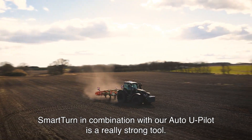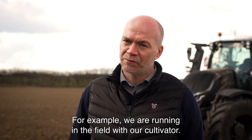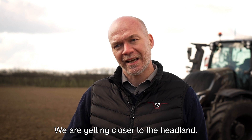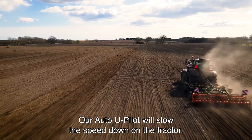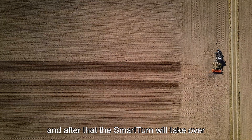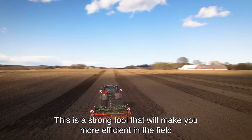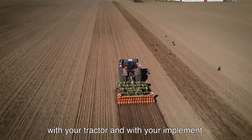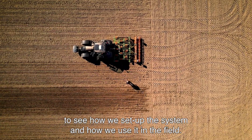Smart Turn in combination with our Auto U-Pilot is a really strong tool. For example, when we are running in the field with our cultivator and getting closer to the headland, the Auto U-Pilot will slow the tractor's speed down. When we hit the headland, the Auto U-Pilot will lift the implement up, and after that the Smart Turn will take over and make the perfect turn with the tractor. This is a strong tool that will make you more efficient in the field. Now I think we should go over to the tractor to see how we set up the system and how we use it in the field.